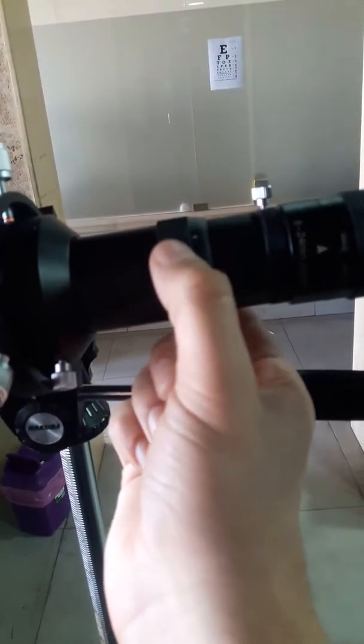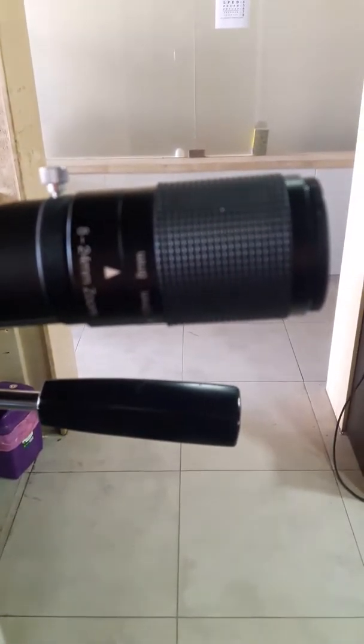You can change this and put any 1.25-inch eyepiece in it. I'm using the zoom eyepiece right on it. I'm going to give you a mirror view of the camera so you can see I'm using a phone holder — I use the iPad as a mirror because it's a good display, like a glass window to space.